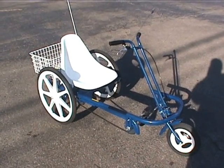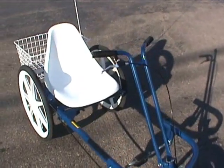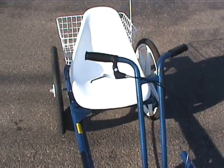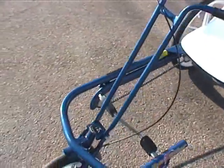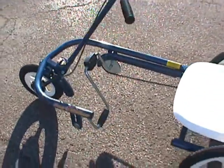This is our Joyrider Tricycle from industrialbicycles.com. Some of the features that this trike offers include a locking brake lever on the handlebar, so when you're on a hill your bike won't roll away. It has an oversized steel frame, very strong, with a rider weight capacity of 250 pounds.